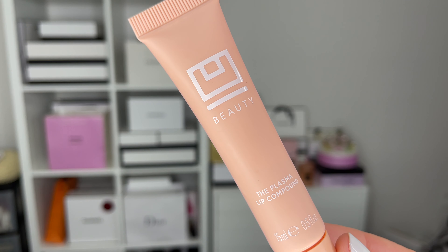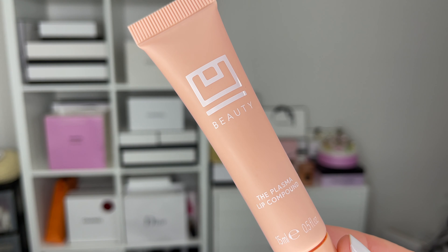For today's eye look, if you enjoy warm-tone earthy type of looks I think you're going to love it, because I have perfected this trio of products for just a gorgeous perfect neutral eye. But first, going into a bit of lip care — this is the UBeauty Lip Plasma Compound.